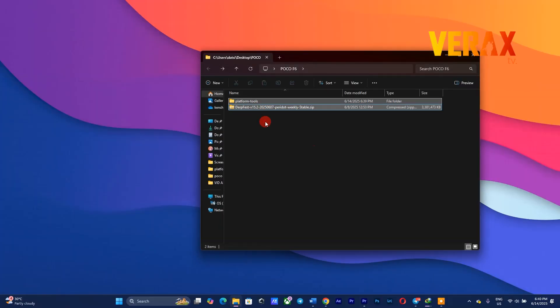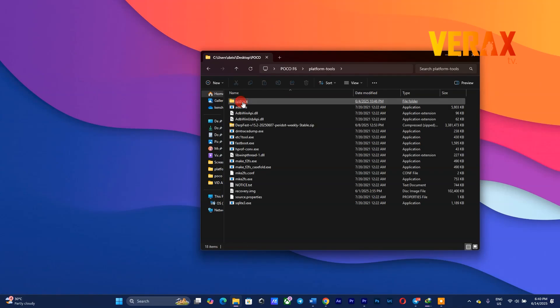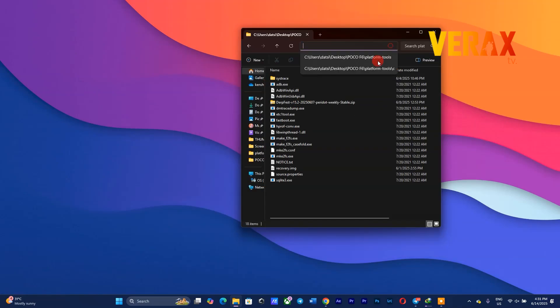Now go back to your computer. This time, drag the flashable DerpFest ROM inside the platform tools folder, then flash it. Just follow the flashing commands as shown in the video.